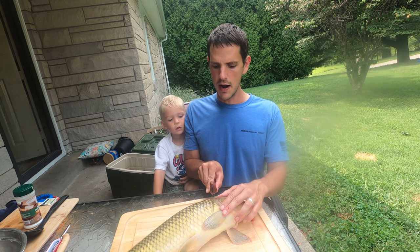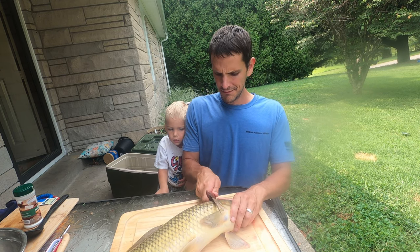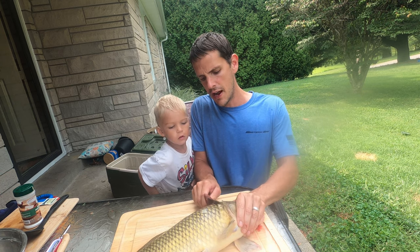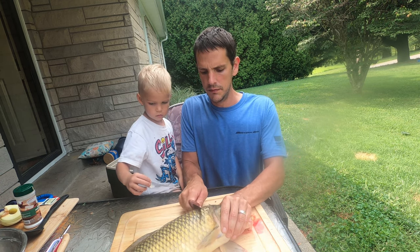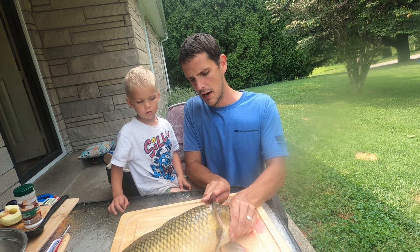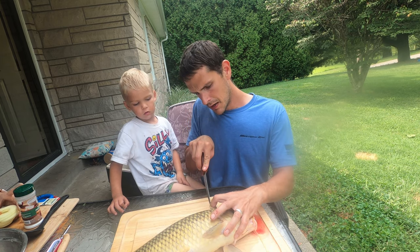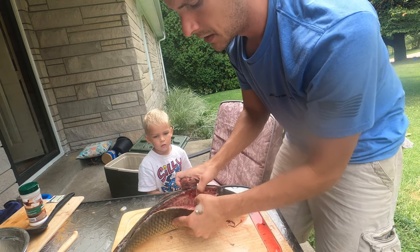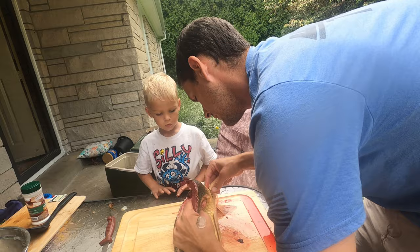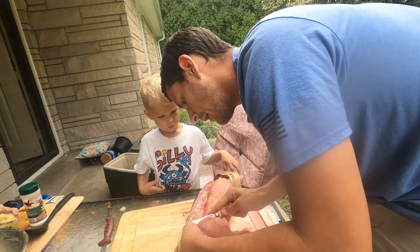So now we have the carp ready to fillet. You're going to start cutting right behind the head like you would with most fish. But on a carp, since the scales are so big and thick, you need to try to scale it a little first. Be sure to use the back of the knife so you're not going to dull the blade. I really think next time I would just scale the whole fish first, because it was kind of hard to get the skin off without it being scaled all the way. You're just going to make an incision right there after scaling, then follow the back down. A carp really isn't that much different to fillet than most other fish — it's just that a carp is a lot bigger.